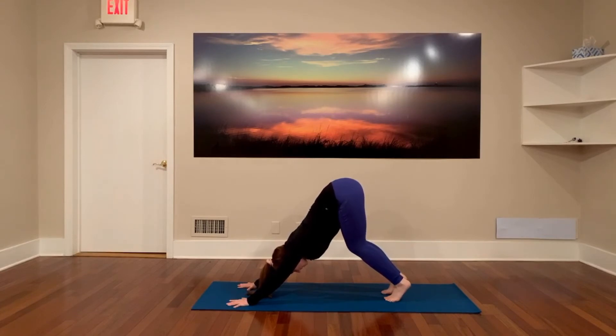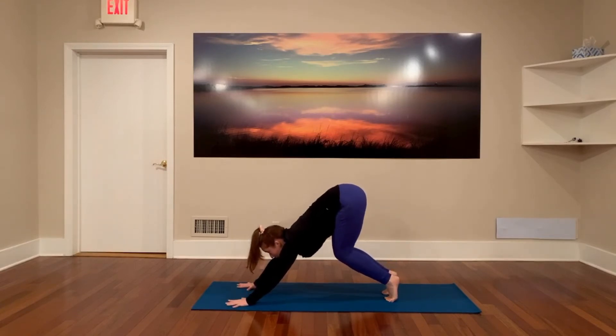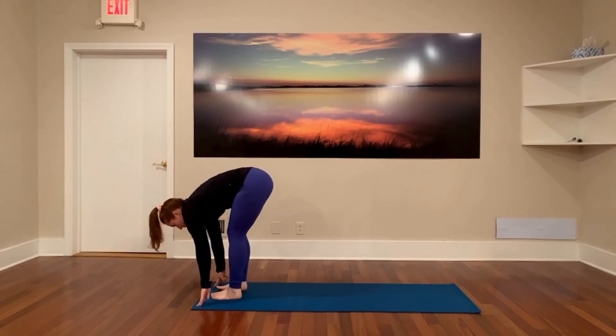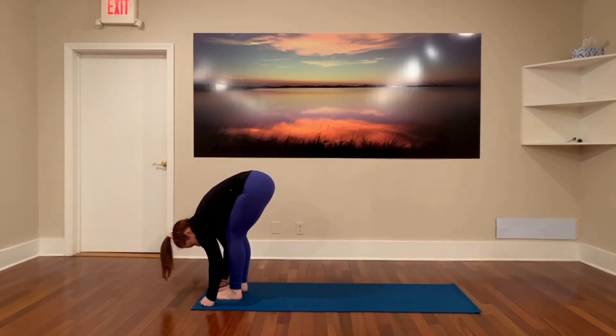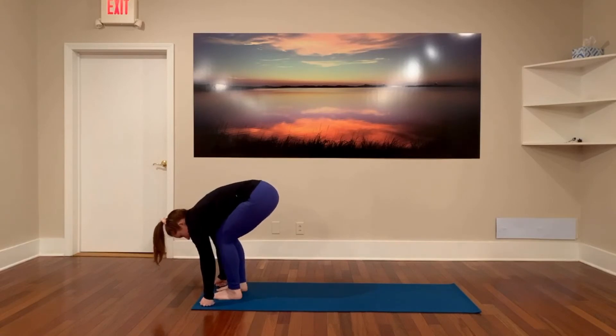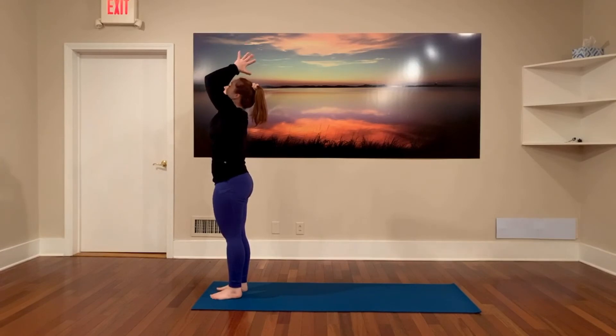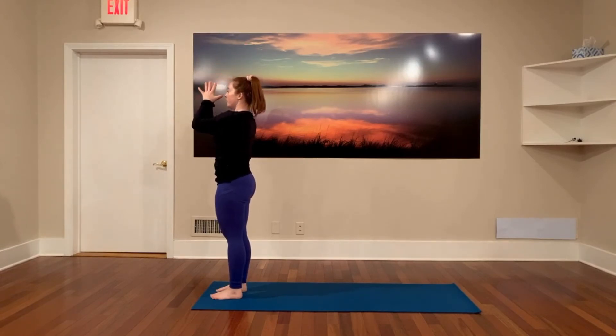One breath. And on your next inhale, lift up on your toes, look forward, step, step, or hop to the top of your mat. Find your forward fold again. Inhale as we sit the hips back, look forward, rise tall to stand. Exhale as the hands melt down any style you like to Tadasana.